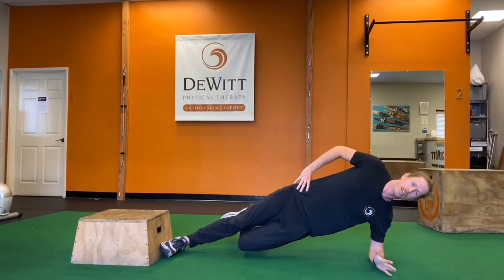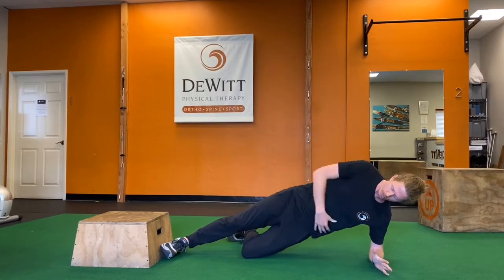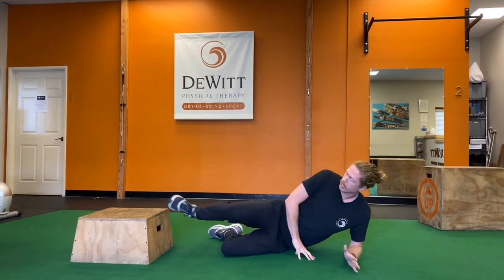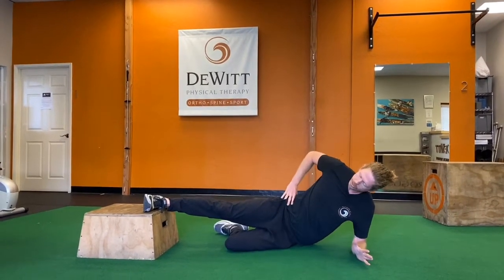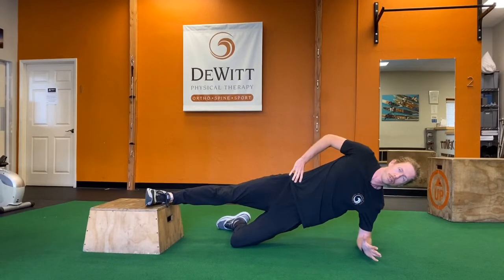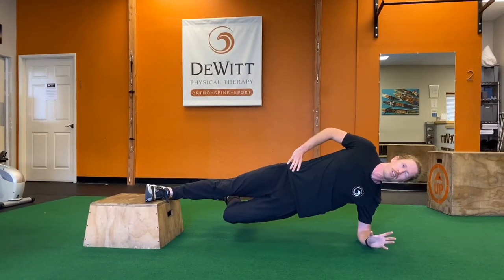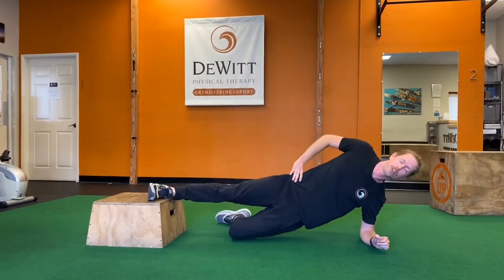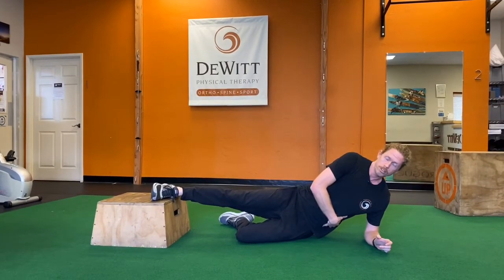As you feel comfortable, we can raise that knee off the ground, and that puts a lot more strain through our groin area — we're also using our lower abdominals here. As you get better with this, we can even add a chair or a low step, working essentially the same thing: come up into a side plank and then raise that lower leg. You should be shooting to hold this for 20 to 30 seconds. It's a great way to work that inner thigh muscle and some core muscles as well.